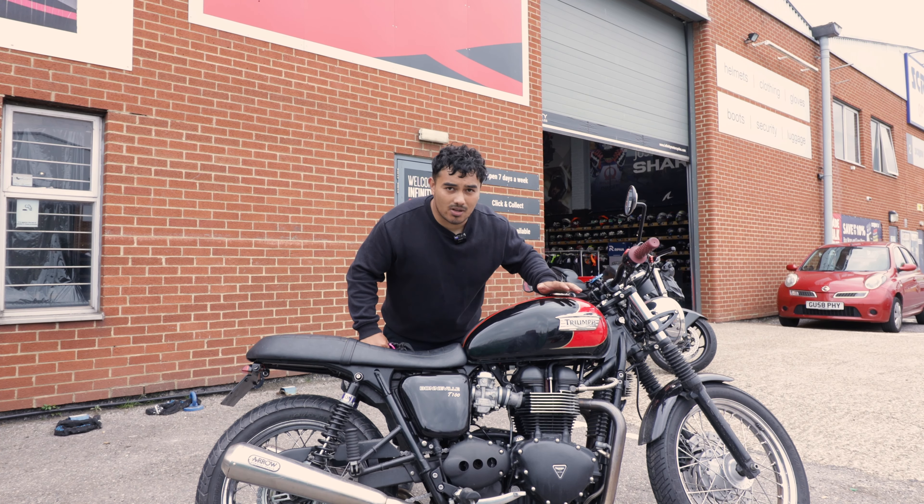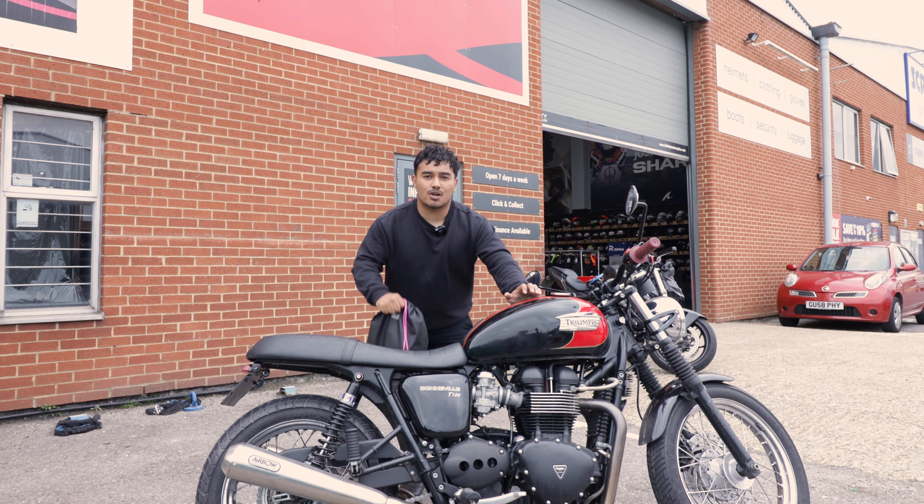Today we're going to be cleaning my Triumph T100 using the Mukhoff Motorcycles Essential Kit.